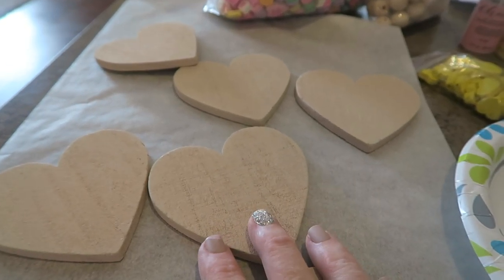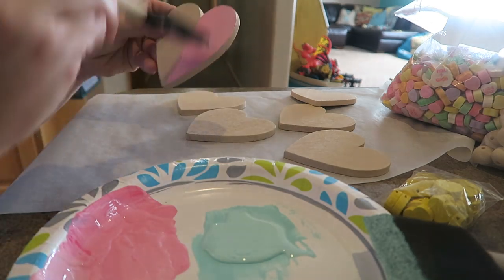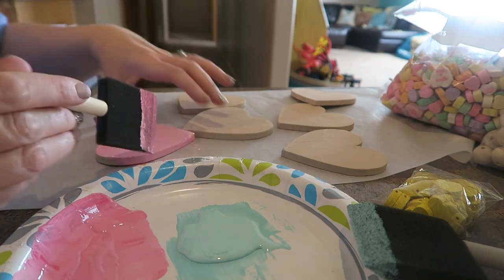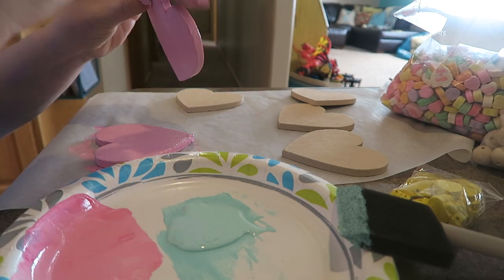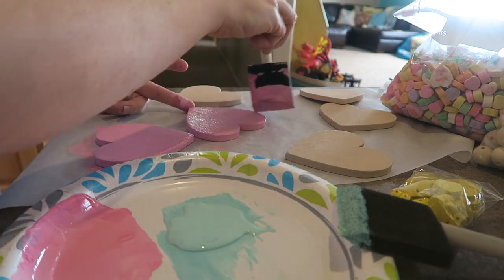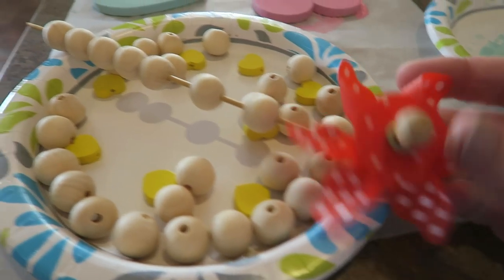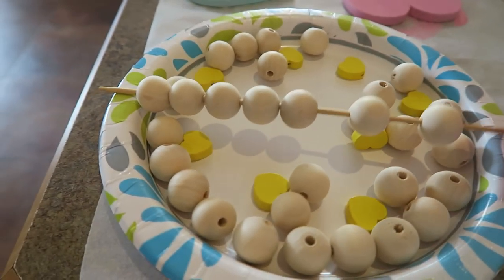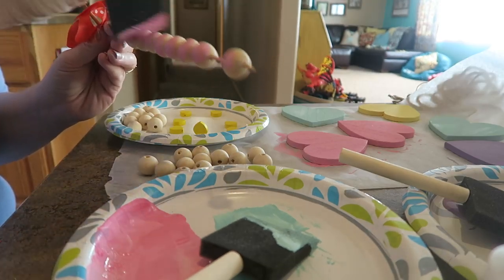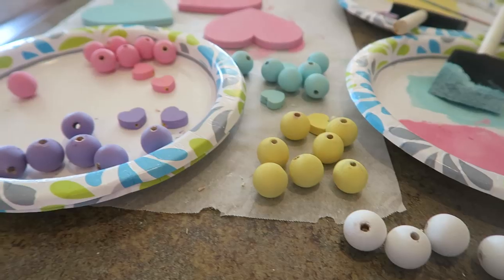First things first is to get all of my hearts and my beads all painted and dried so that we can move on to the next step. All my hearts are drying nicely — I just love these colors, I think that's so cute. Now I'm going to start on my beads. I just have this old pinwheel and I stuck some beads on here so I can easily paint them. Hopefully they will dry nicely on this little peg, and then I will get started stringing them on some jute twine. Isn't that just a beautiful sight? I got all the little beads painted.